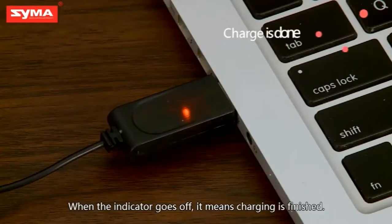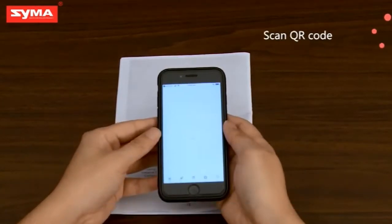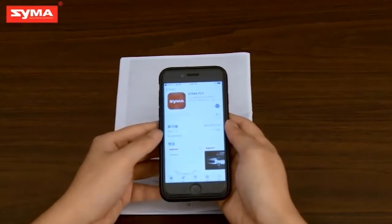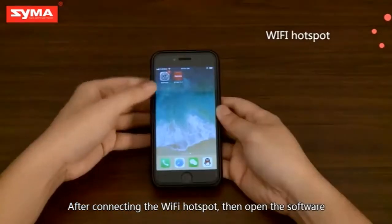When the indicator goes off, it means charging is finished. First, use your phone to scan the QR code and install the software. After connecting the Wi-Fi hotspot, then open the software.